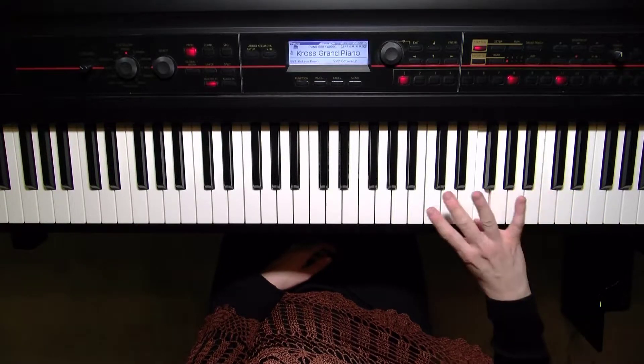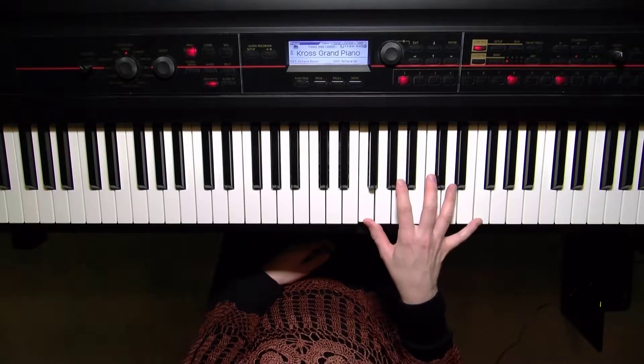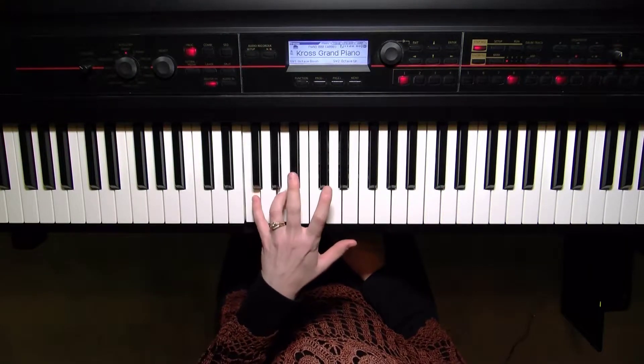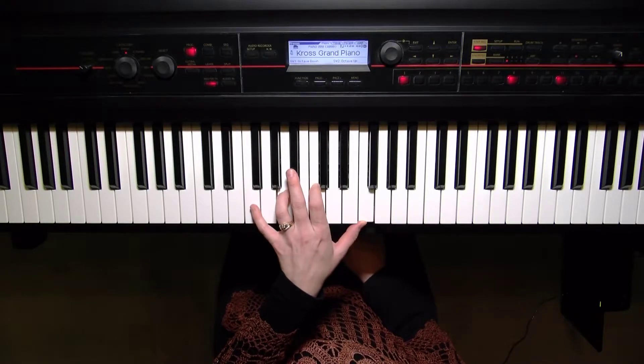When you reach the thumb, cross your third finger over and we end as we begin. The left hand will be fourth finger on A, so it's fifth on F, fourth finger on A, second finger on C, and a thumb.